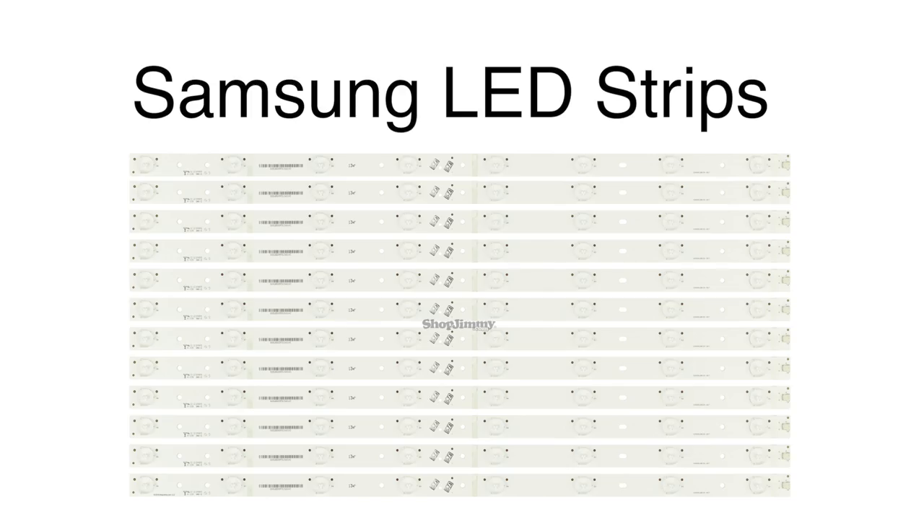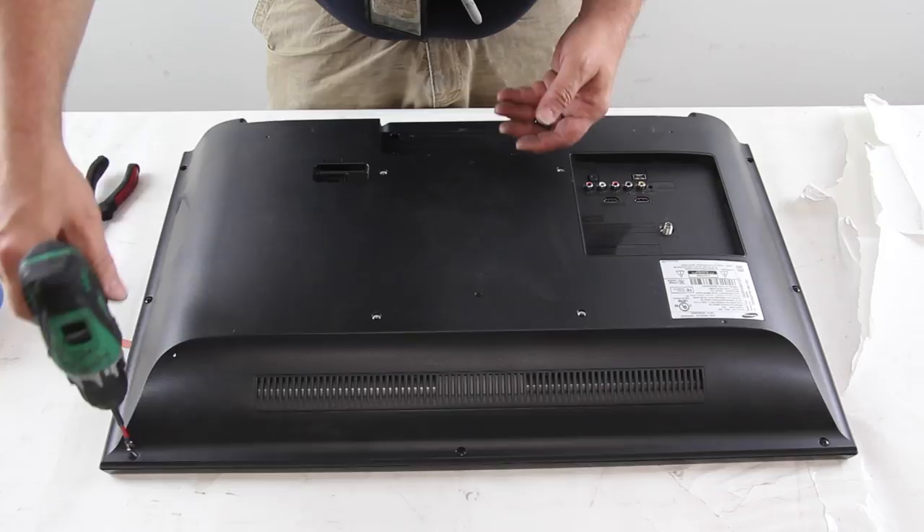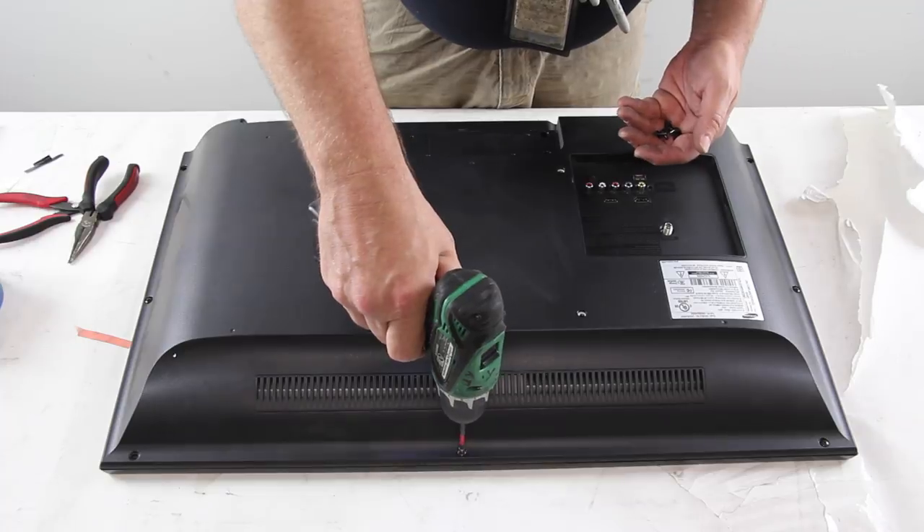In this video we will show how to replace the Samsung LED strips in this TV. It is recommended to take pictures during the repair process to use as a reference point. Be sure your TV is unplugged. Remove the screws and the back cover off the TV.